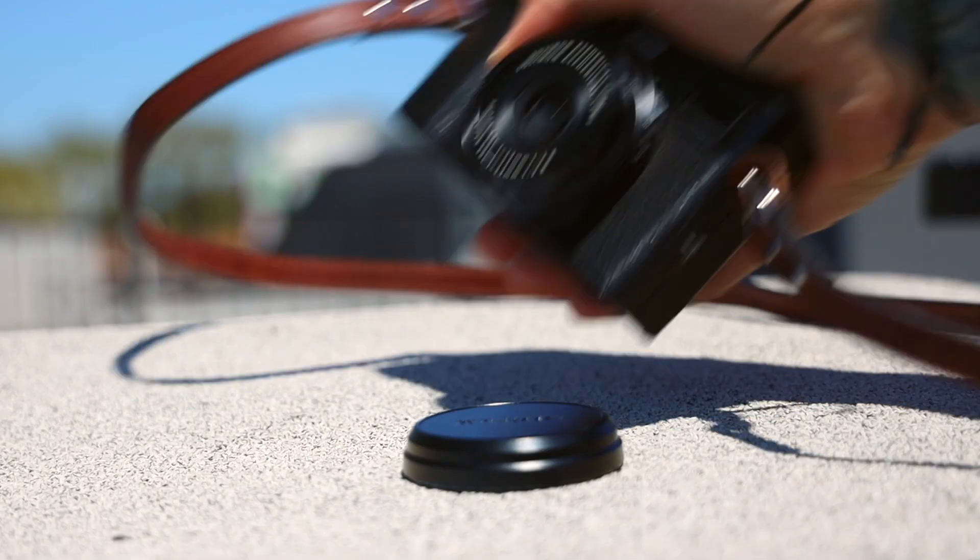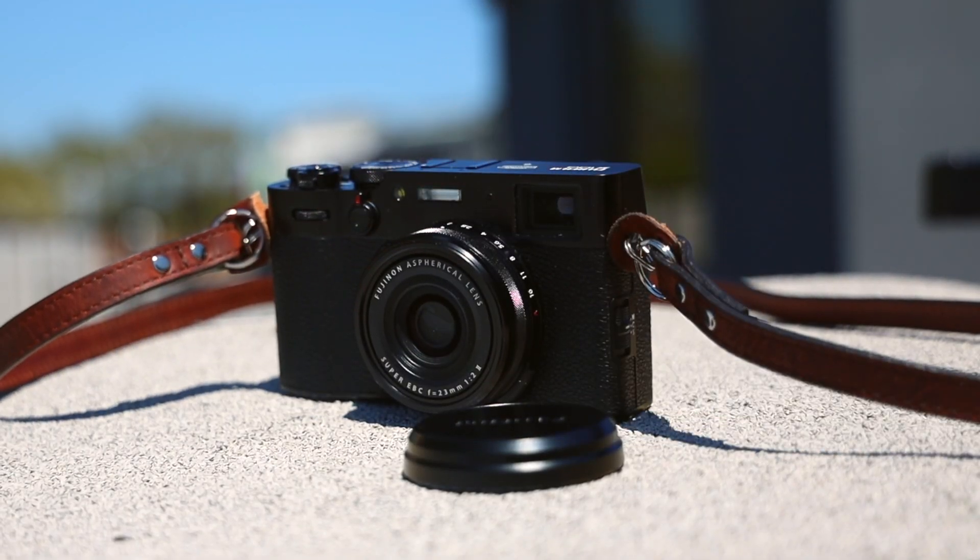That camera is the Fuji X100V. Now, this is a mirrorless camera — it is a 26 megapixel camera. And I'll tell you, I really love this thing. But it's $1,500 with tax, and that is a lot of money for a camera that is just kind of a companion camera. Let's go over a couple of things I really do like about it, and then the things I don't.